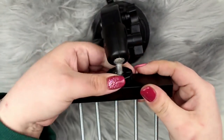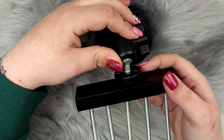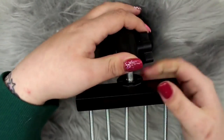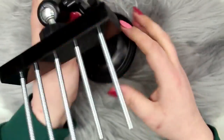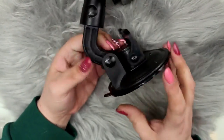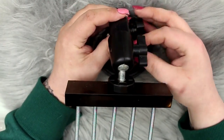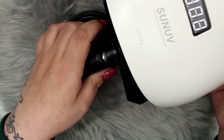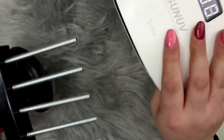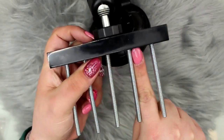The new base of the Flexi Hand allows you to adjust the angle 360 degrees, mimicking the movements of a real hand. Once you lock it in place it is super sturdy and going nowhere. You can also adjust the height, so if you're in the middle of a design you can lower it to its lowest level and pop it into your nail light to dry your fingers without having to remove them, which are easily removable anyway.